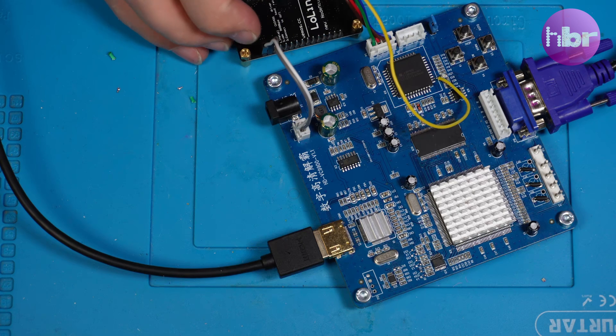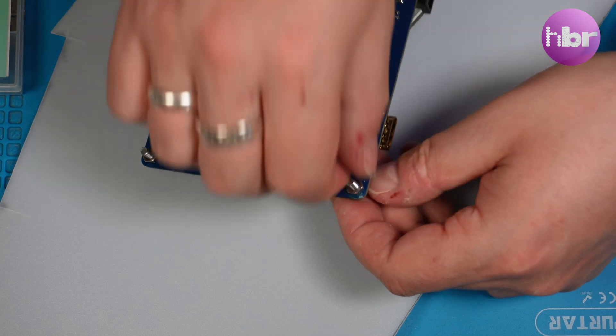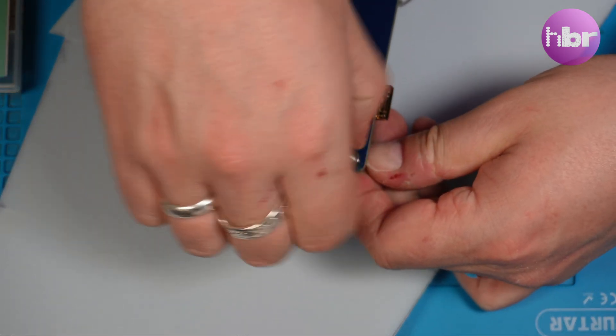The only problem is that this is two devices loosely held together by some bits of wire and it's not very usable, so I need to mount these on something.